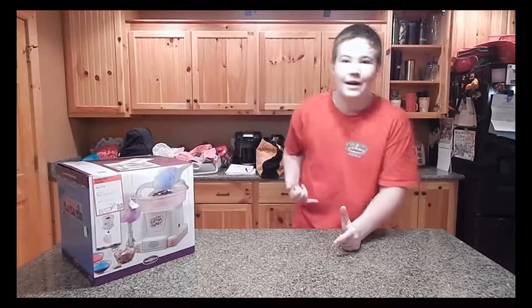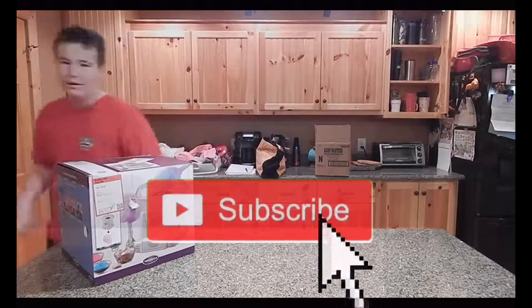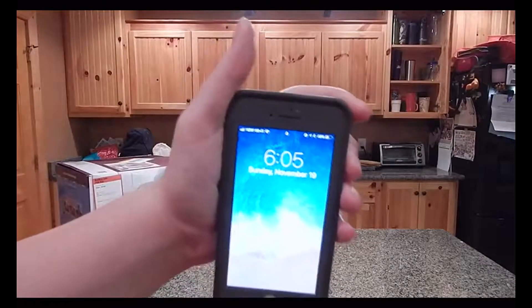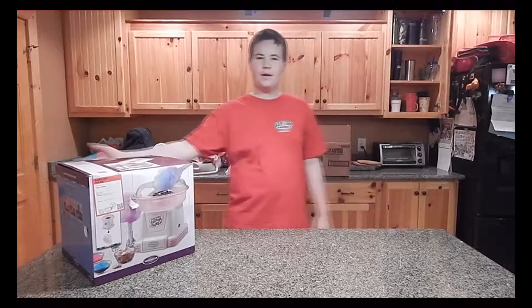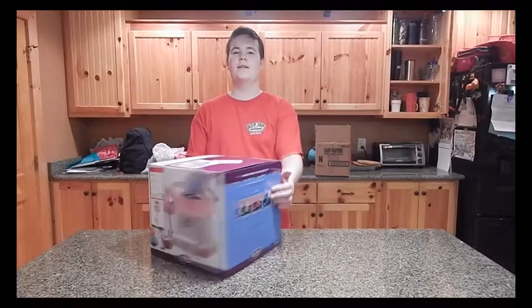So what is going on guys? Today I'm back with another video. It's currently 6:05 PM on Sunday, November 19th. I don't know a video idea, so I'm going to do a DIY video for once — how to make DIY giant cotton candy.